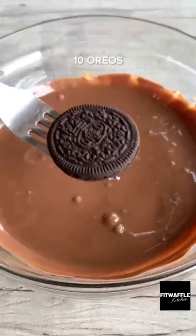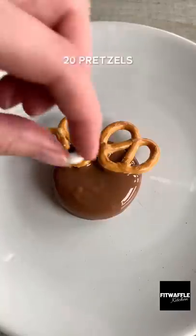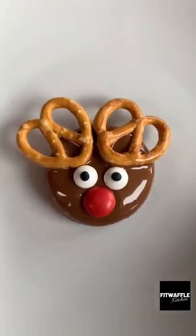First, melt milk chocolate and Biscoff spread in the microwave together, then dip your Oreos in the mix dripping off any excess. Use two pretzels for antlers, two edible eyes and a red M&M for the nose and let them set in the fridge.